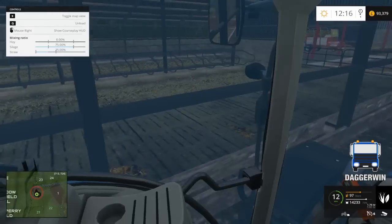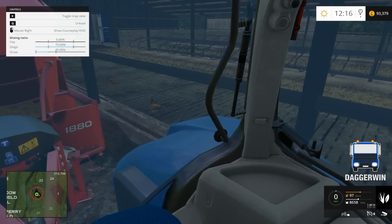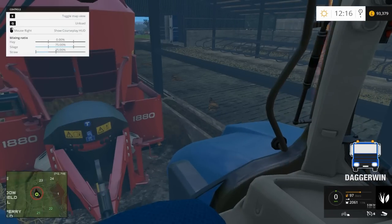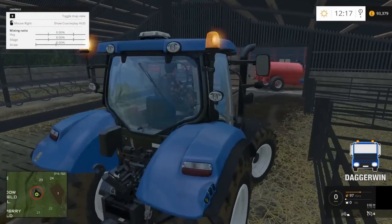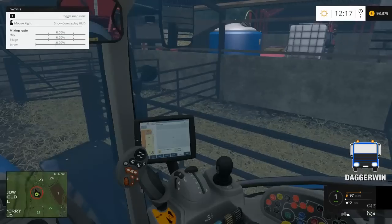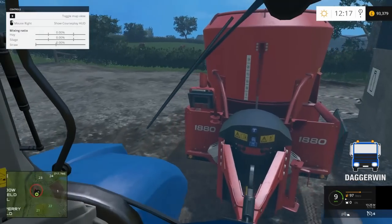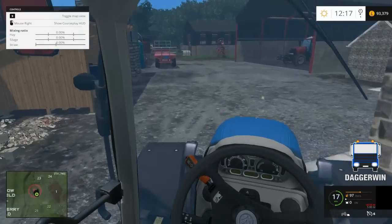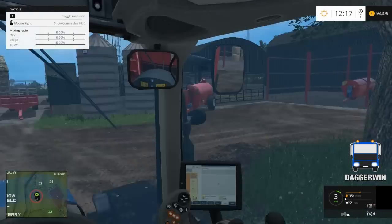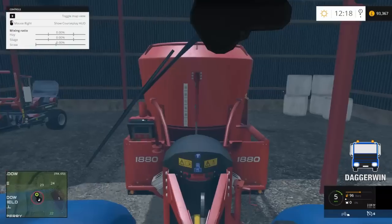Right, the trough's looking fairly empty — probably a good job we did have a lot left over. We can really use it up here. Yep, taking it all — good, so that's nice and empty. Oh dear, just noticed we're trapped, have to reverse back out of here. So I'm hoping we'll still have that bale trailer when we want to pick up the bales — the rent might run out soon, so we'll see.